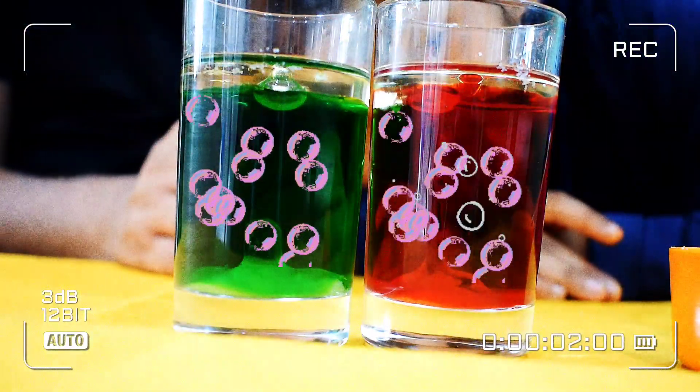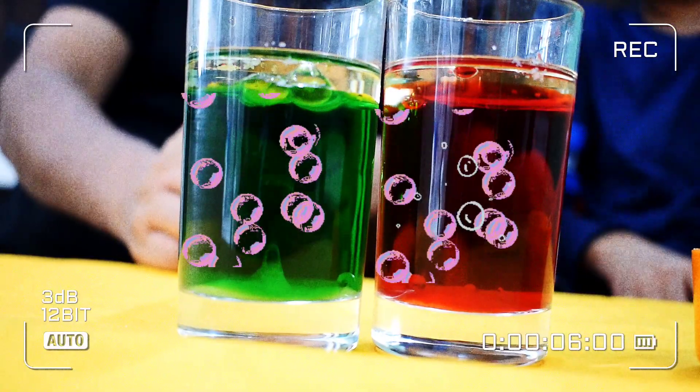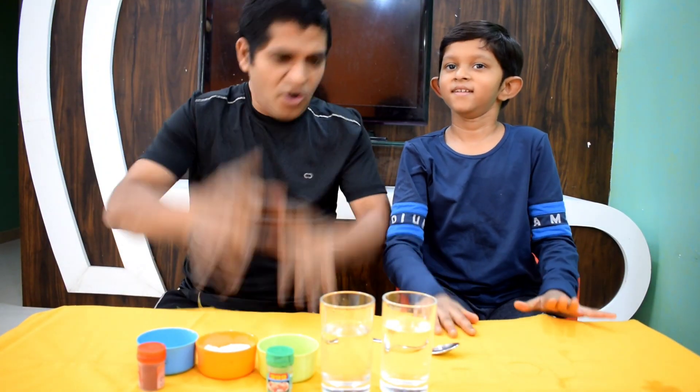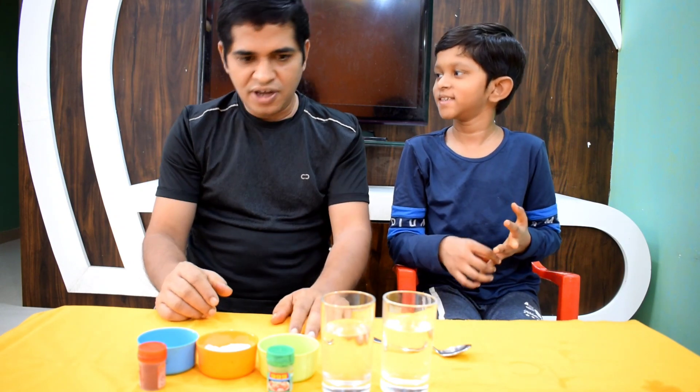What is coming up? You mean blobs? Blobs? That is blobs. So today we are making lava lamps! Lava lamps?